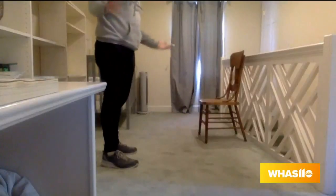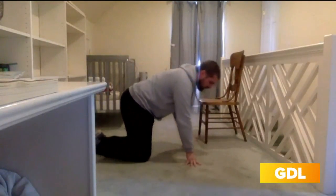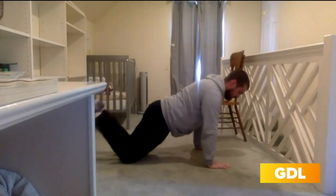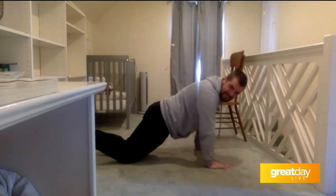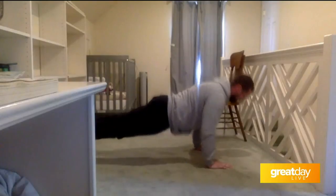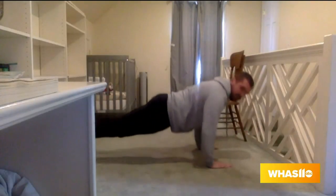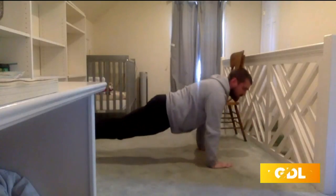Very similar to your traditional push-up. You're going to put your hands right underneath your armpits, just a little bit wider than shoulder width. The full version — simple, not easy. You get up onto your toes, bring yourself all the way down to the ground, take a load off, release your hands from the floor, then plant them back into the ground and push yourself back up. Take your time on the way down, release your hands, and then push back to the top.